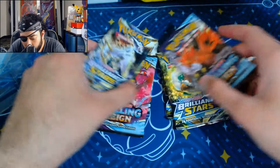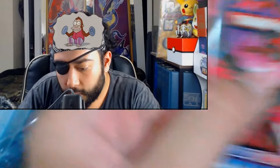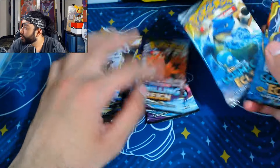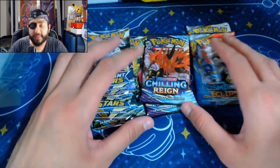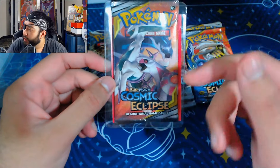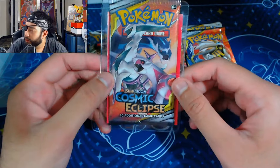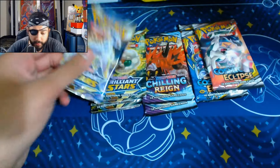So what do we have? We have two Chilling Reign, four Brilliant Stars, and two Cosmic Eclipse packs. I bought these boxes from Collector's Card House — actually from their store in person. This Cosmic Eclipse pack I managed to get for about six pounds through Collector's Card House with a Whatnot discount. Usually it's about six quid. So we have another Cosmic Eclipse pack to open, but let's just see what we can get.